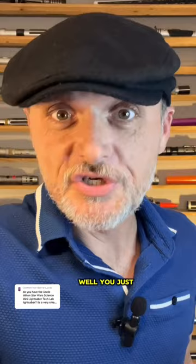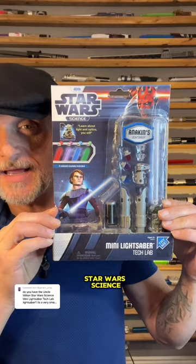Do I have the Uncle Milton Star Wars Science Mini Lightsaber Tech Lab Lightsaber? It's a very small lightsaber toy, so you imagine that I wouldn't have it. Well, you just need a bigger imagination then. Because this is the Uncle Milton Star Wars Science Mini Lightsaber Tech Lab from 2012.